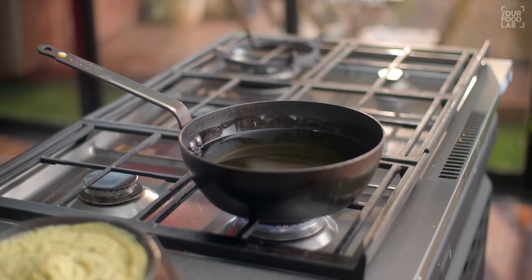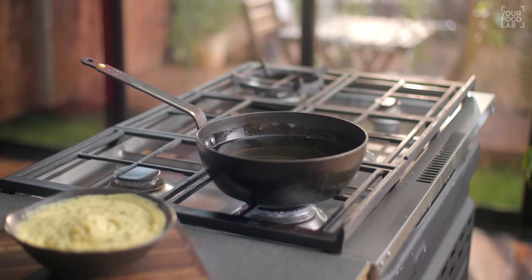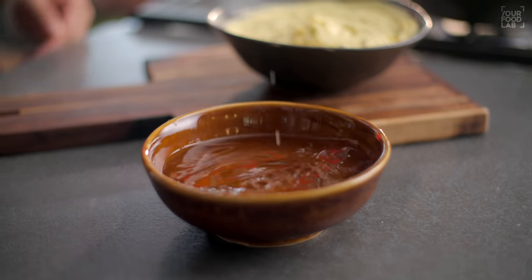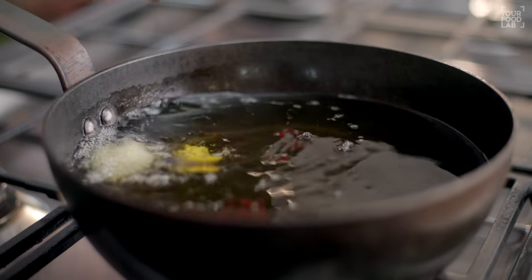Now I have to fry them. Heat the oil — it should be moderately warm. Add the bhajiye on medium-high flame. Take a little water in a bowl, dip your hand in it, and take small portions of the batter.